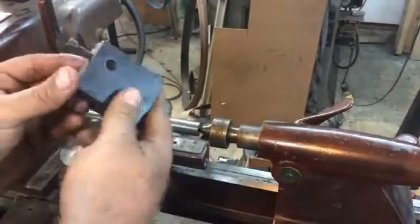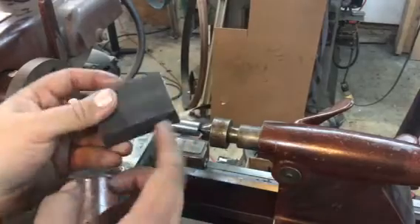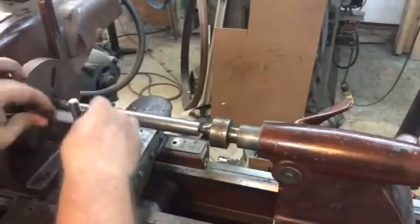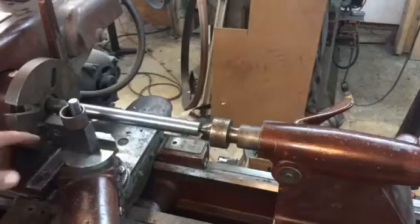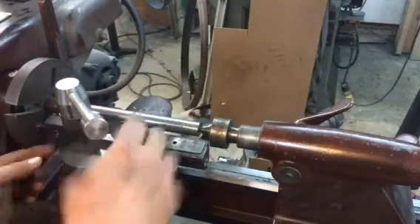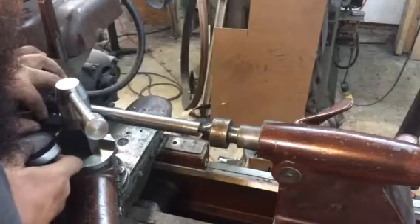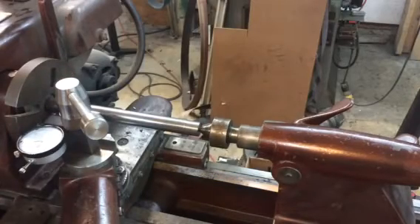What I went ahead and did was make a little indicator holder for my tool post. This is just a piece of bar stock — I drilled a hole for the tool post and then a hole for my indicator with a set screw, and that sits up just like this. Because the threads end up a little short there, I just use a little bushing here, a piece of cut-off pipe, and then my tool post handle. Lock that down somewhat parallel to the test bar.